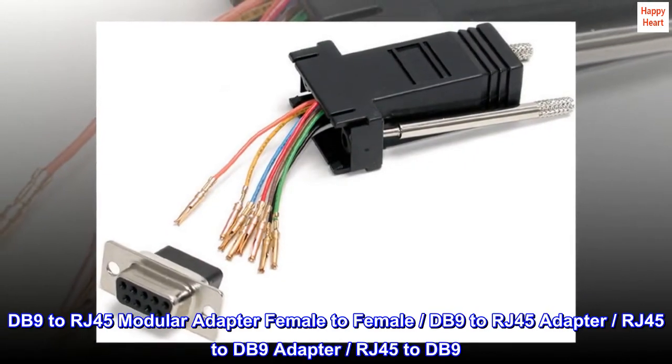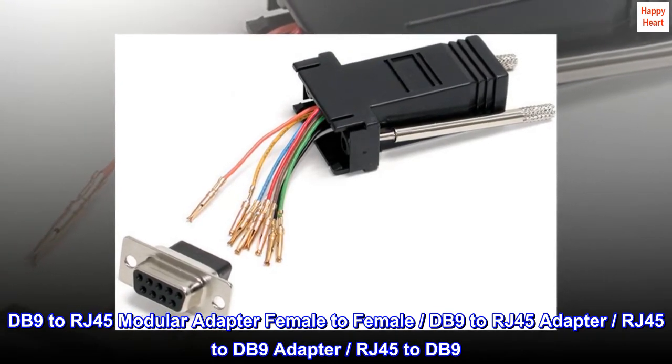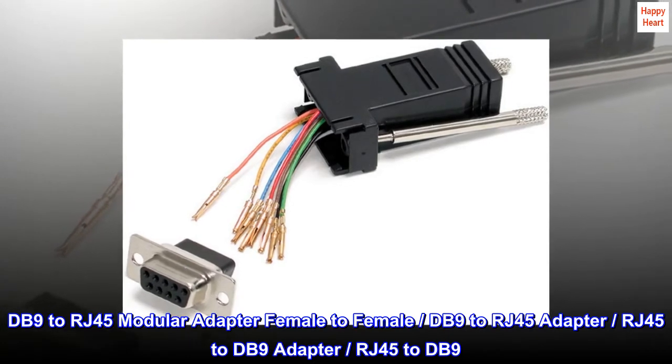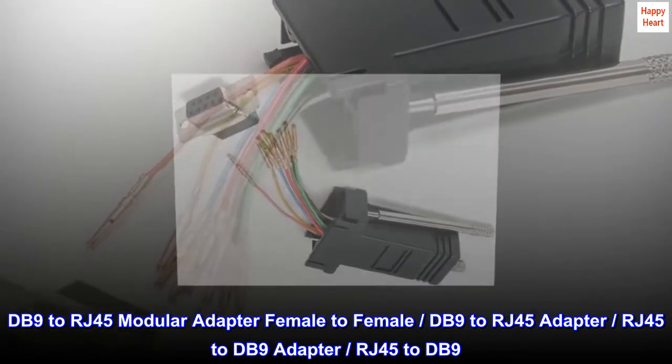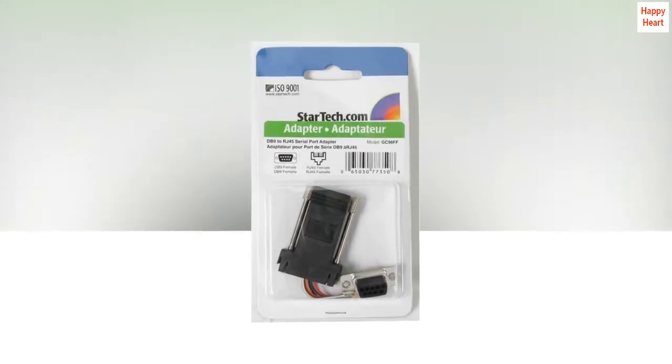DB9 to RJ45 modular adapter, female to female — also known as DB9 to RJ45 adapter or RJ45 to DB9. Guaranteed reliability with a lifetime warranty.